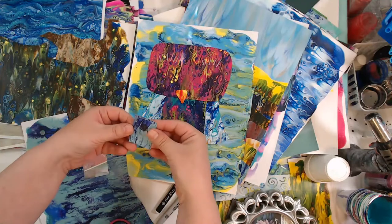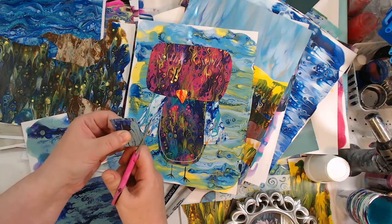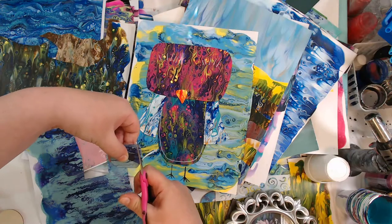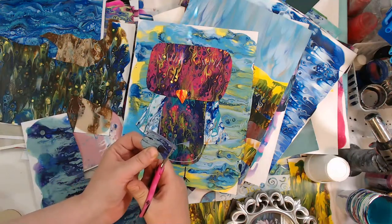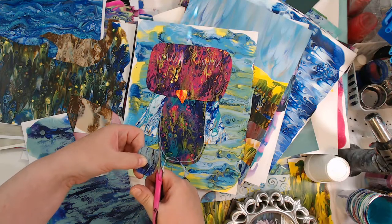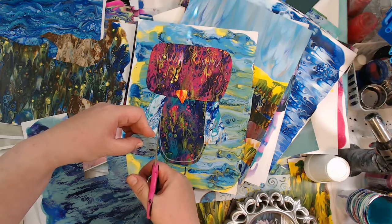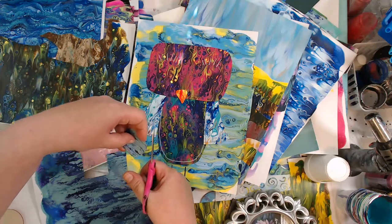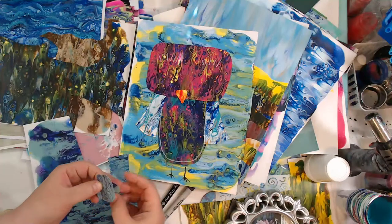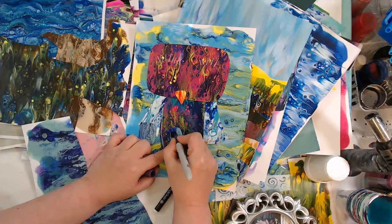You can totally just freehand - you don't have to do anything precise. You can do more like mosaics and just use little scraps. You can also do this with skins - the leftover paint that dries on silicone mats or aluminum pans. In the paint pour world we call those 'skins.' You can use skins for this too - a great way to use them up. Now we have two eyes; I'm going to do his pupil in purple.